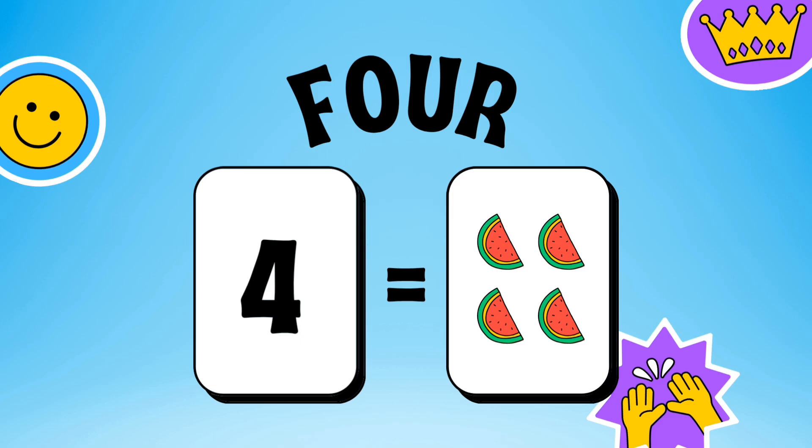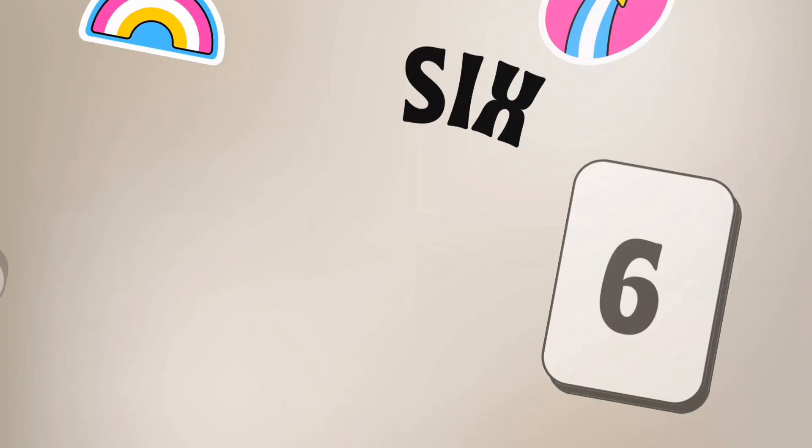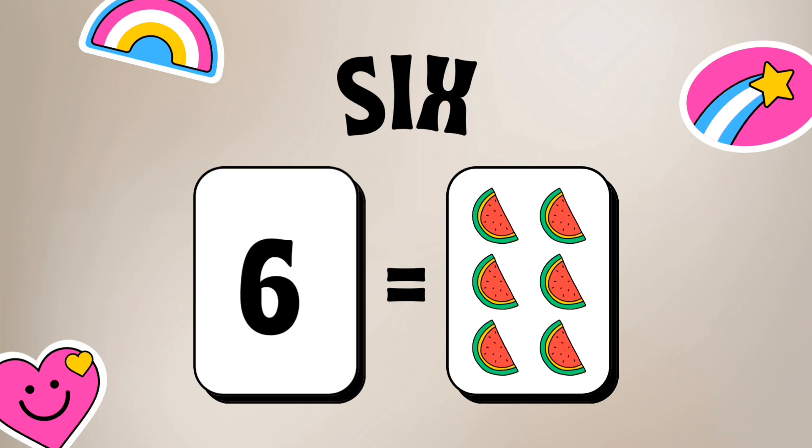Number 4: F-O-U-R, 4 watermelon. Number 5: F-I-V-E, 5 watermelon. Number 6: S-I-X, 6 watermelon.